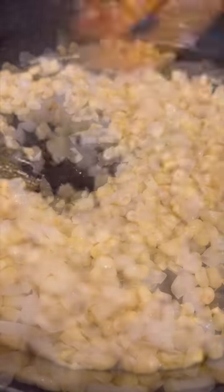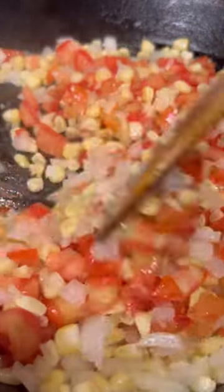In any hot pan, add oil and sauté your onion and corn. Once your onion is translucent, add your tomatoes and a bit of salt to help them sweat.